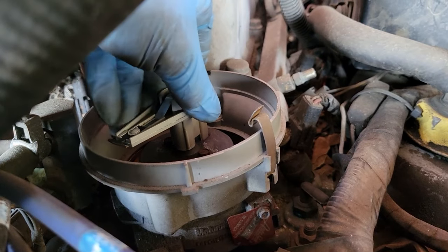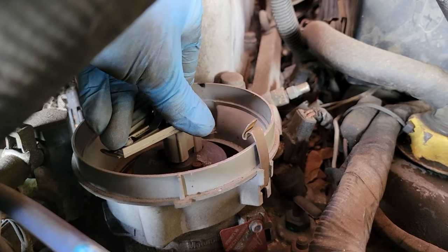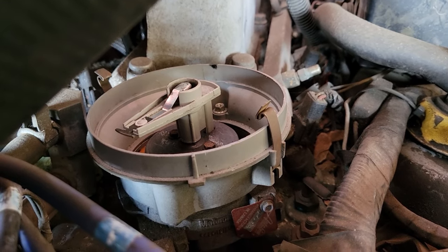This rotor is actually quite easy — just pull straight off and push it straight on. You can see it lines up with that hole. Some rotors have a screw, some a clip, but they're all pretty much the same.